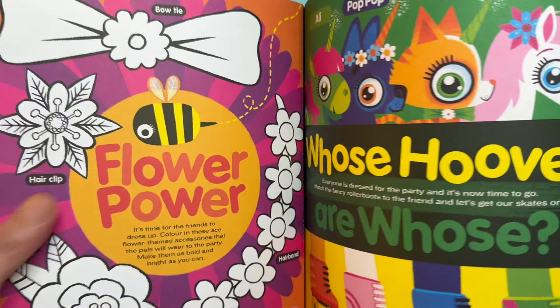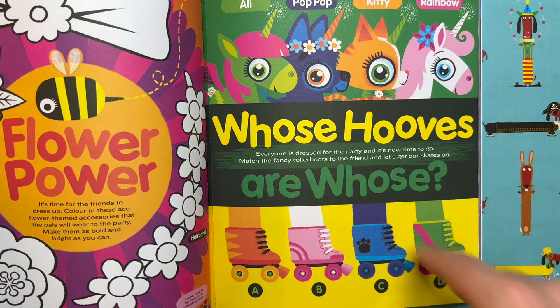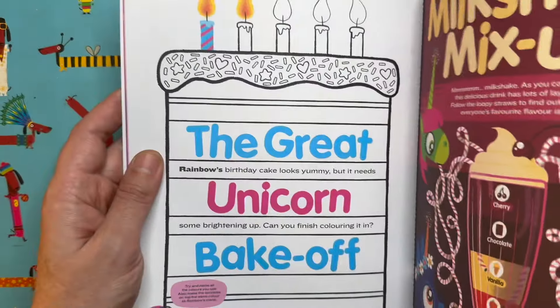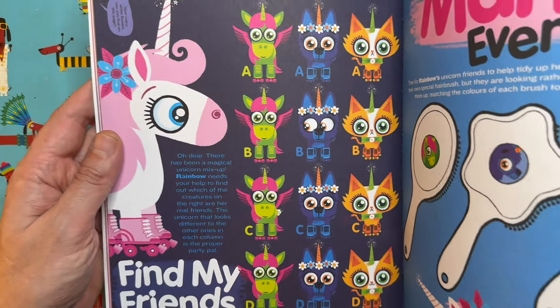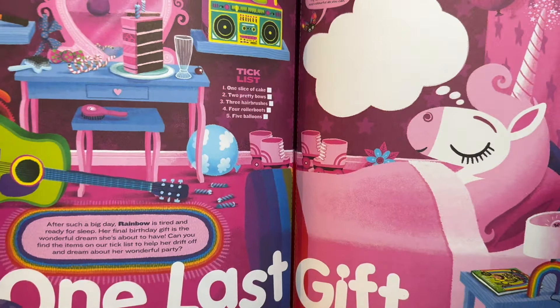All of which are unicorn themed. Whose hooves are whose? Can you solve this simple puzzle? It's pretty easy. And there's colouring bits for you to do, draw alongs, there's milkshake mix up, you've got to finish off colouring that cake, colour in those presents, these hair brushes need colouring, and can you spot the odd one out in these unicorns?